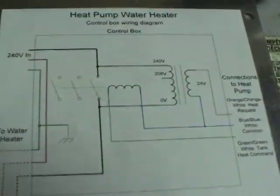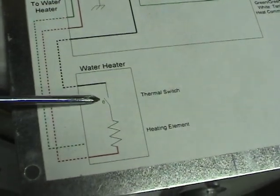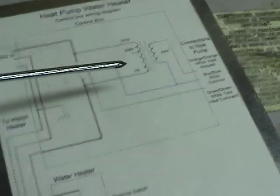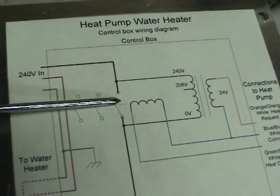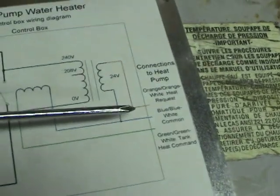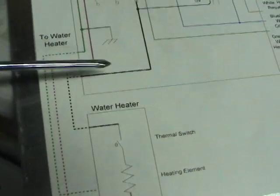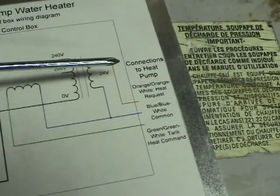When it's in heat pump mode — sort of ingenious here — when this thermal switch is closed, you get a straight path from 240V in through the heating element, which is very low resistance compared to the transformer. You'll get 240V across the contactor, which is supplied to a transformer that steps it down to 24V to tell the heat pump to turn on. Then when the thermal switch heats up from the heat pump heating it, that switch opens, there's no longer 240V across the contactor, you lose your 24V, and the heat pump turns off.